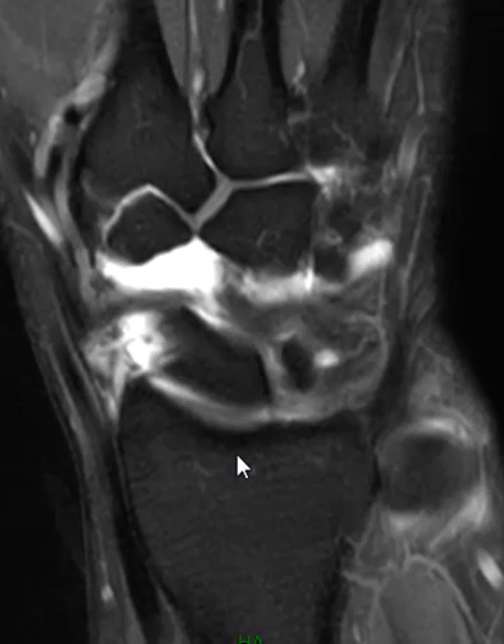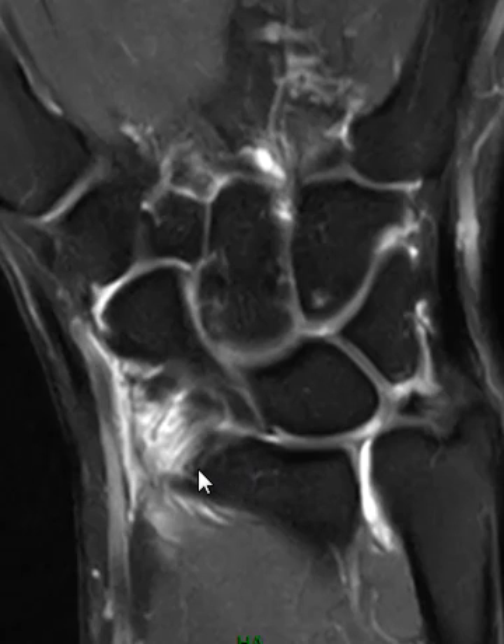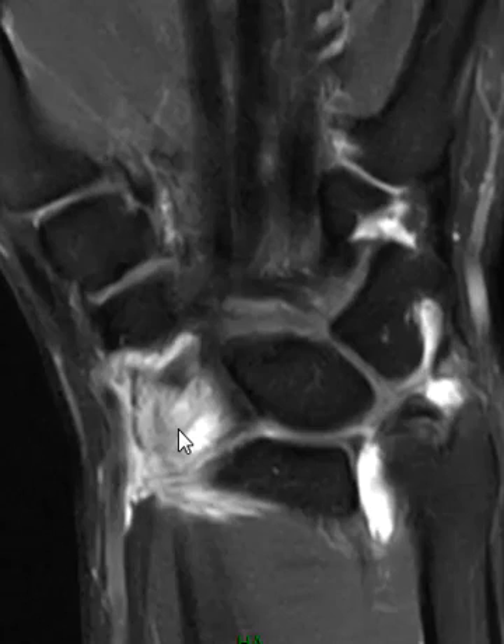I've mentioned it many times in reports that it's intact, and then finally stopped mentioning it because I never saw it injured. But today I see this injured, so it's worthwhile showing. It comes off the radial styloid here — usually a dark black band — but this one's very foggy and ill-defined.